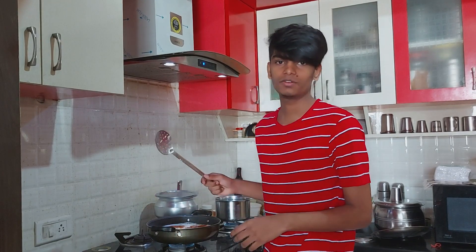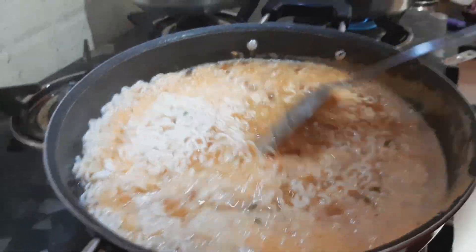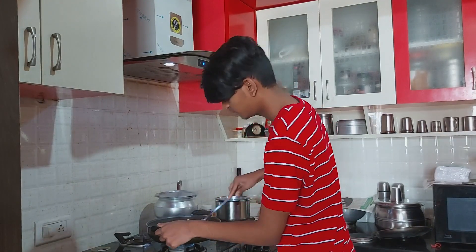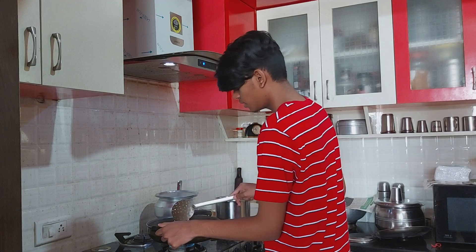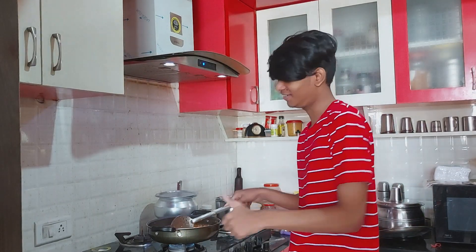Okay, so guys, now watch the mixing time. The masala is absolutely mixed and it's very perfect. Delicious, like Chef Damu. I know I'm very thin, okay? But I'm very good. Thumbs up for me. My mom is calling me.